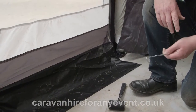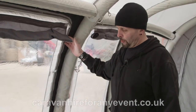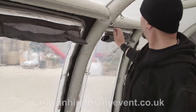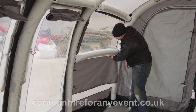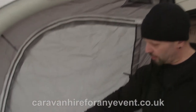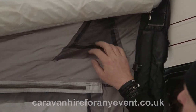Within this awning you have two doors, which you open with a zip. You have blinds fitted here and at the side, which come out and cover the panel, held on with Velcro. You also have side doors which are zipped and come with fly nets built in. Up here you have two air vents, which use Velcro to hold them down and are accessed from the outside of the awning.